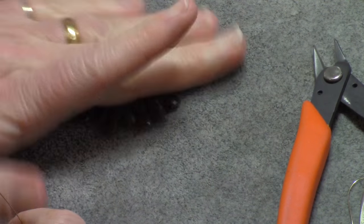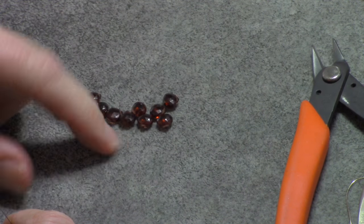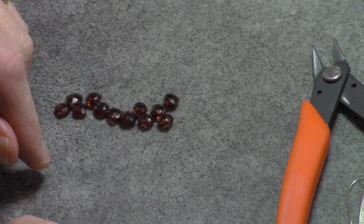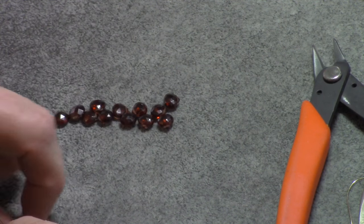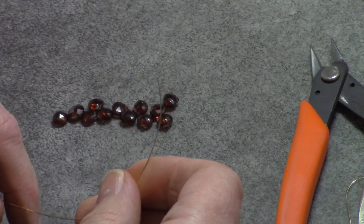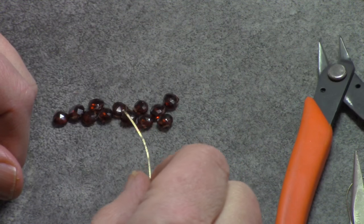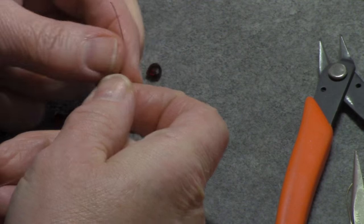I'm working with 11 7mm x 7mm garnet beads. You can use a bigger bead or a smaller bead, but if you do you're going to have to adjust the amount of wire you use — you may need more if you have bigger beads. I'm also using 26 gauge wire, about 2.5 feet. The most important thing is to always make sure the wire fits through your beads, which it does — I've already checked all my beads against my wire.